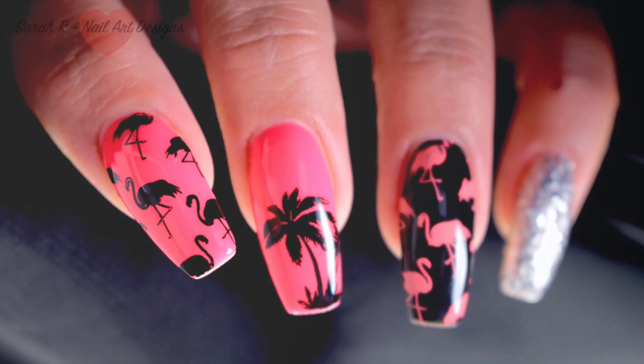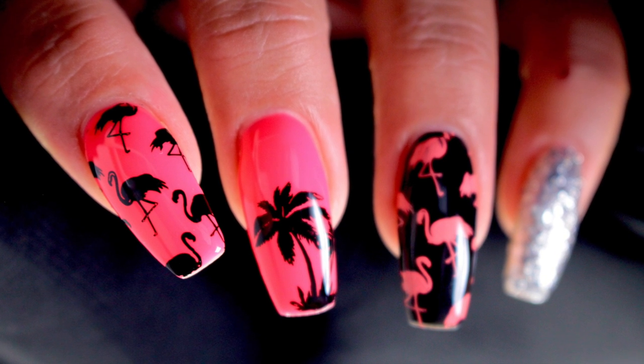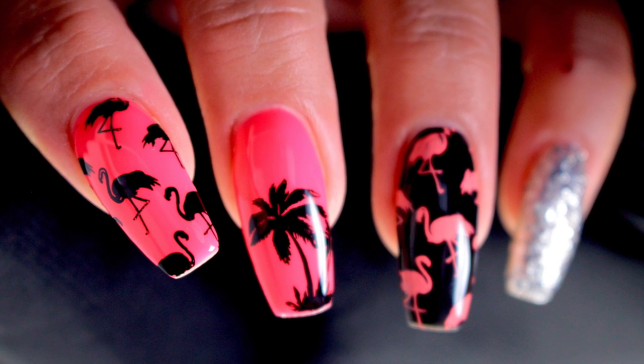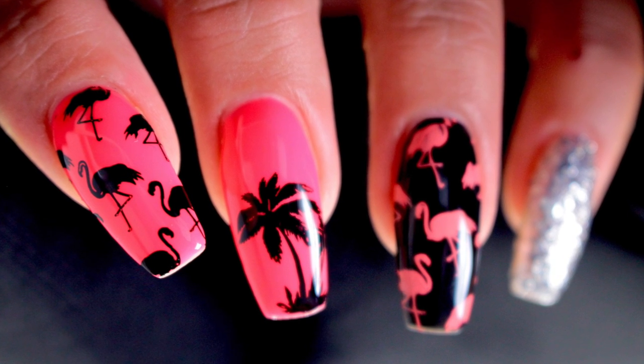Here are the finished nails, and these are so bright they are unbelievable! My camera's probably picking them up as pink, but this is definitely a very bright neon coral — it's gorgeous.